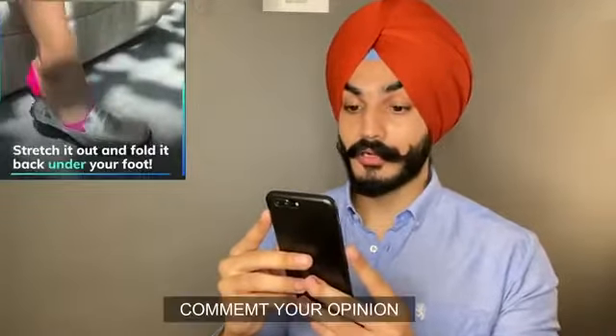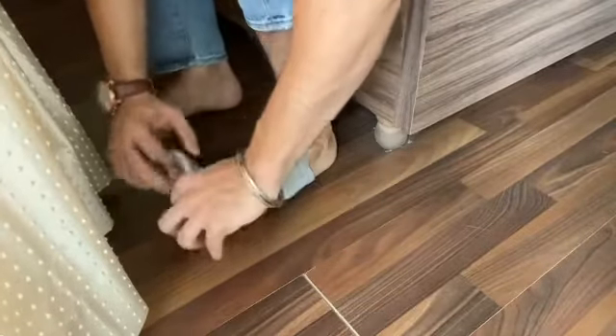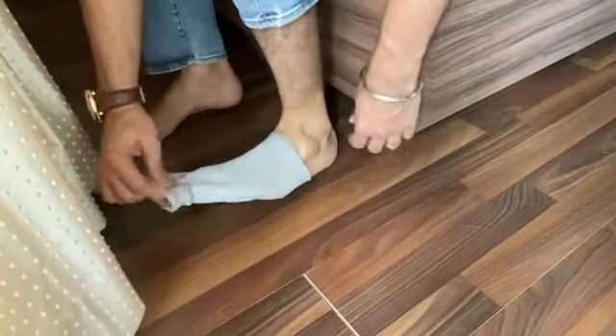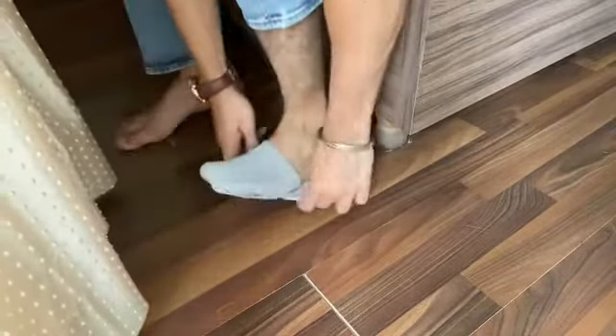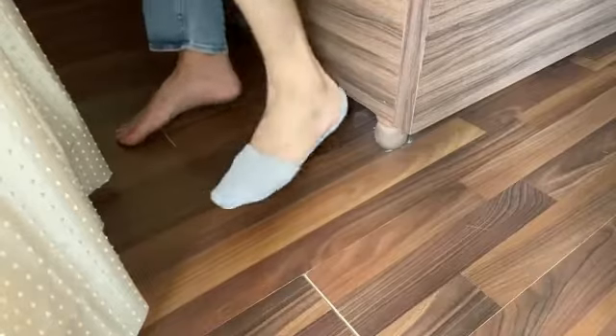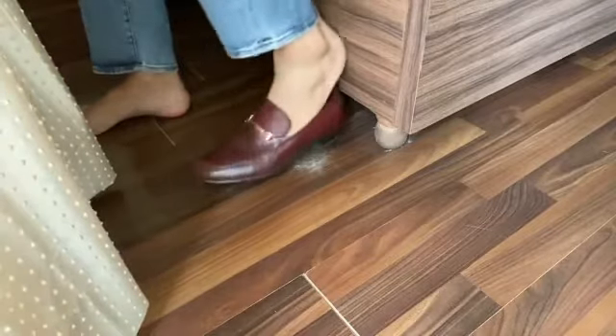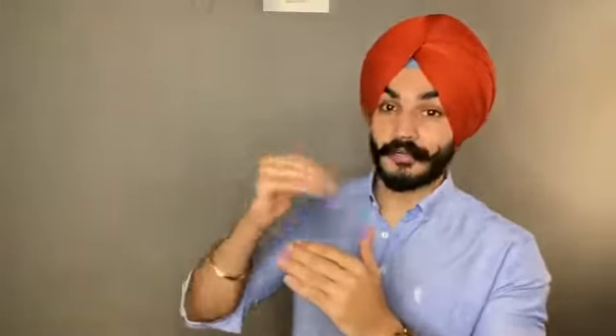What do you think — is this trick going to work or not? Comment down below. Step one: open the long socks. Let's see if it comes together. So guys, why don't you just buy no-show socks instead? Fashion hack number three is jeans too big or jeans too tight.